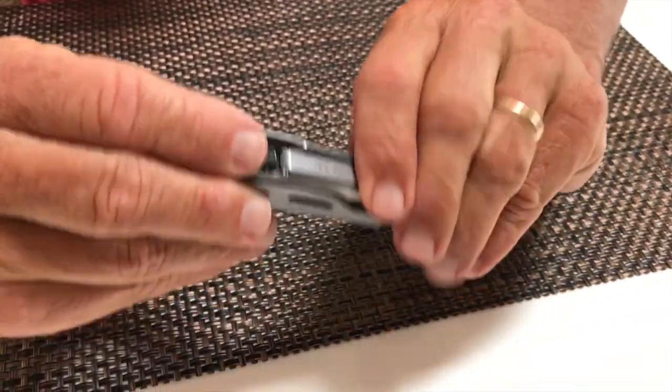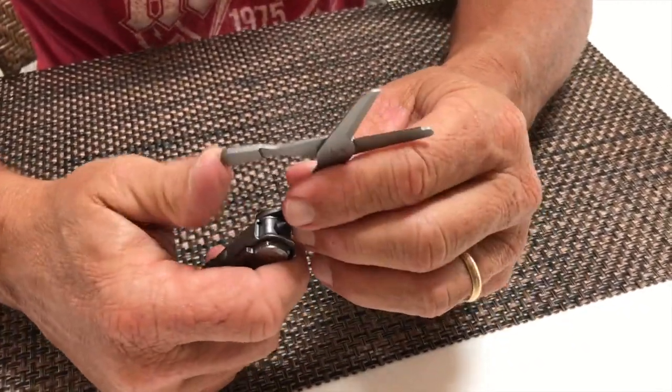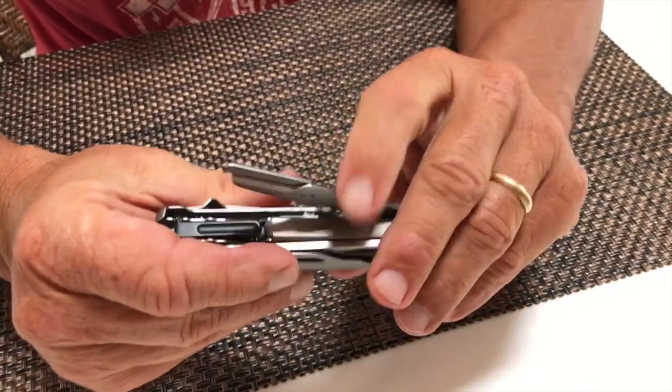And then the last thing we've got in here, if I can pull it open, is some scissors. You've got some scissors right here. Obviously, the other tools also had some screwdrivers on the tips of them.